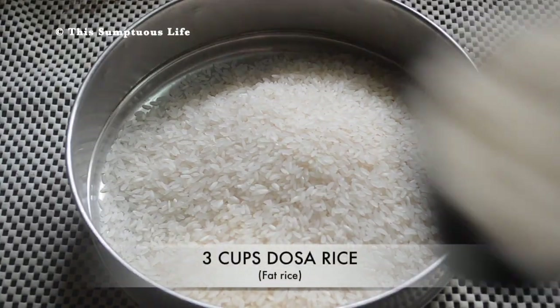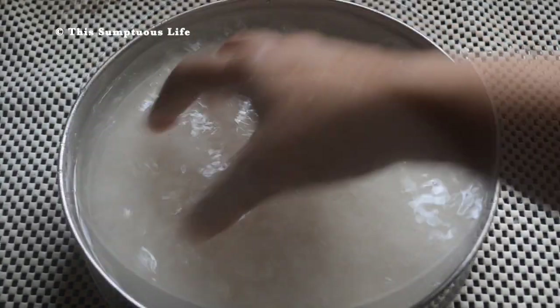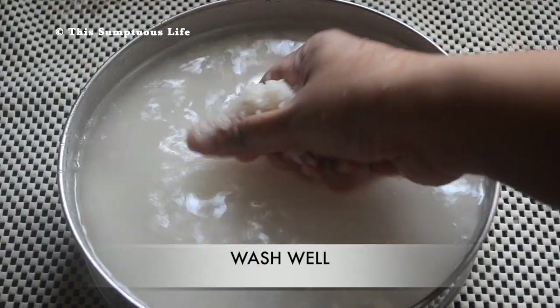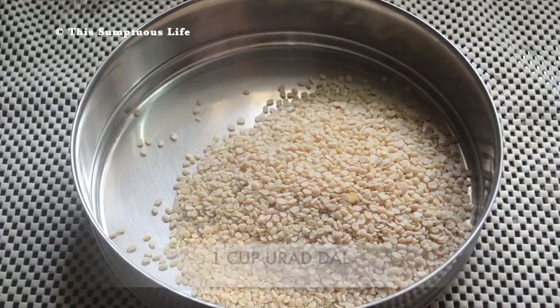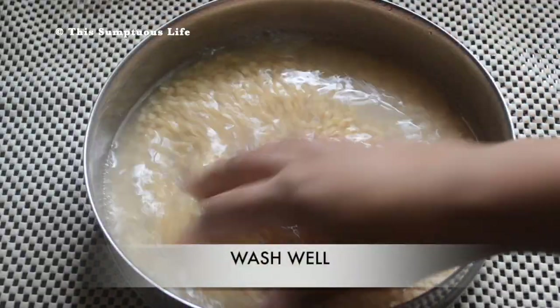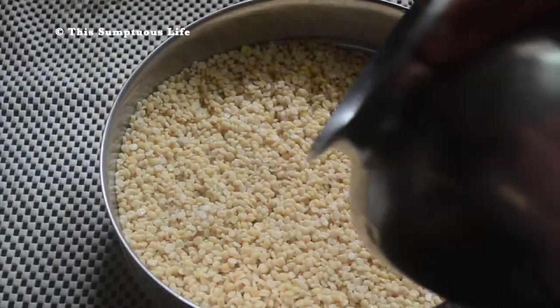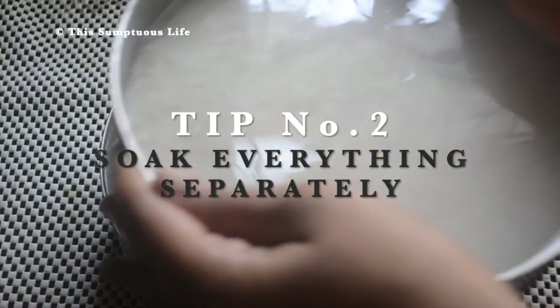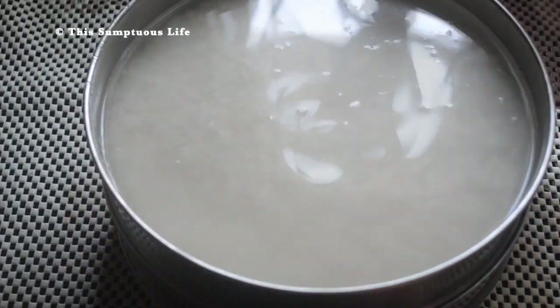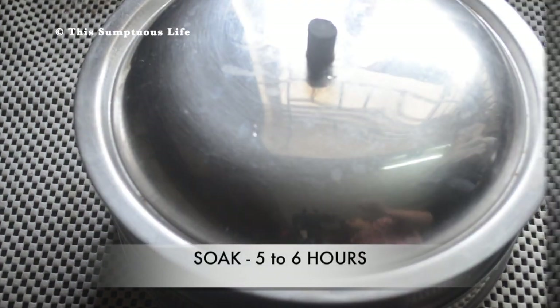The very first tip is to get the correct proportion of ingredients. Take 3 cups dosa rice — it is a slightly thick variety of rice — wash well and add fresh water. Take 1 cup urad dal, wash this well and add fresh water. The second tip is to soak everything separately; soak these two for 5 to 6 hours.